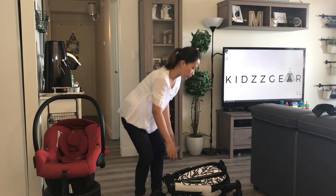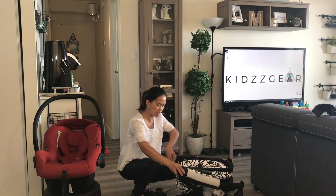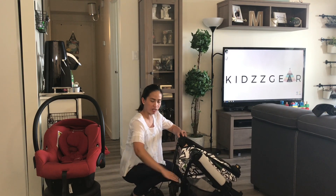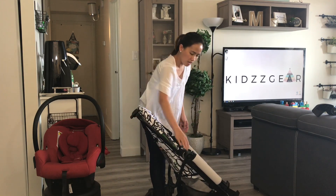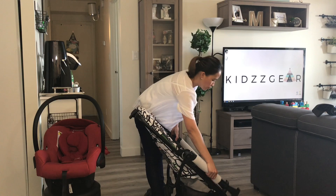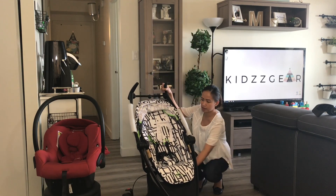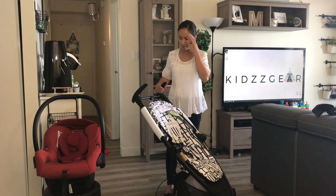Now unfolding this stroller is also very easy. You have to open wide the back part of the seat, and you have the option of pulling it outwards too. Then flip out the seat and push number 1 and then number 2 and pull back the handlebar. That's how you unfold this stroller — it's really easy. I don't know why most complaints are about the folding part, because I don't find it really cumbersome.